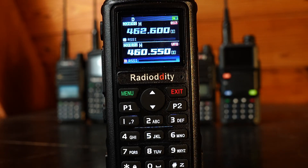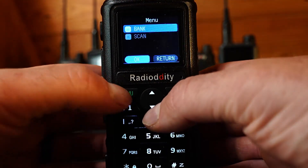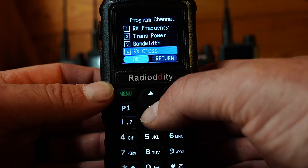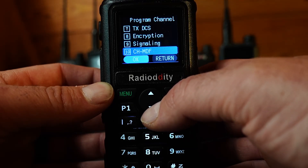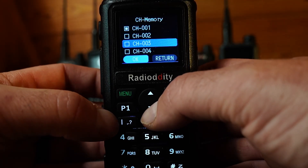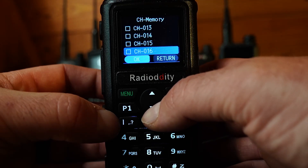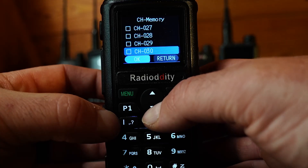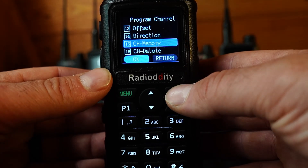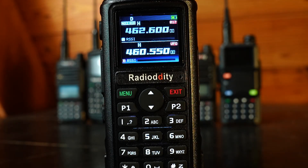Now let's assign this custom frequency to a custom channel. GMRS channels 1 through 30 are pre-programmed, so use channels 31 to 100 for custom entries — I recommend starting at 40. Press menu, scroll down to Program Channel, then scroll to Channel Memory (option 15), hit menu, scroll down to channel 40, and press menu again. You'll see 'save OK.' Press exit twice, and channel 40 is now programmed with that custom frequency.